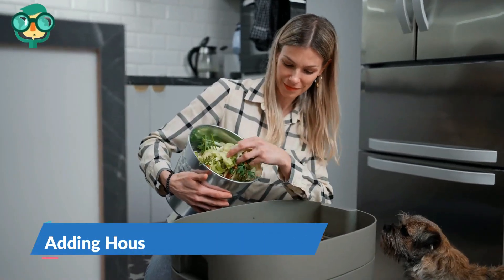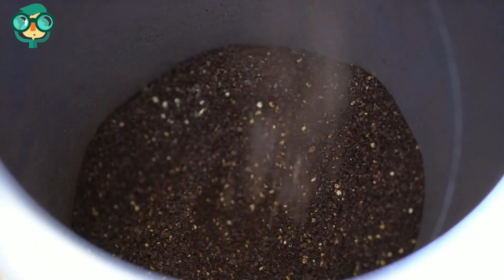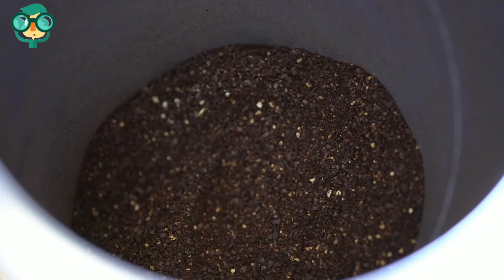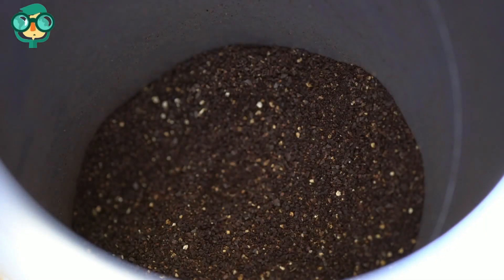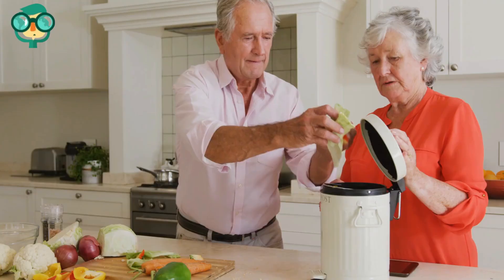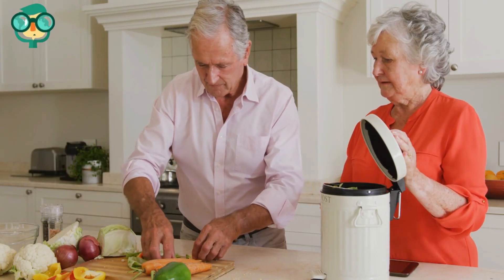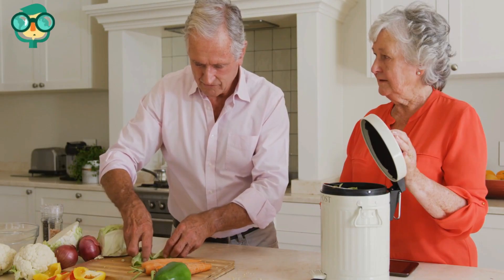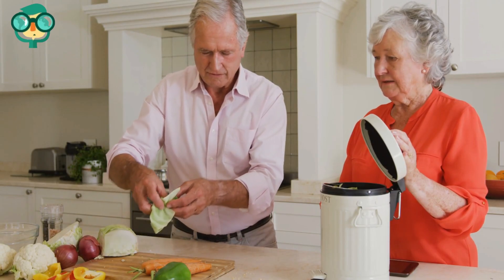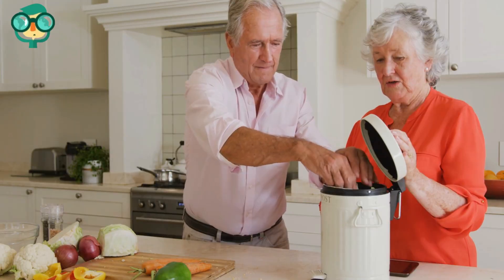The second method is adding household waste to compost. Combine coffee grounds into your compost. Add one-part coffee grounds to one-part grass clippings and one-part leaves to create a nitrogen-rich compost pile. Add fruit and vegetable scraps to your compost. Instead of throwing away vegetable and fruit scraps, add them to your compost pile after you're done with ingredient preparation. These are high in organic material and will add nitrogen to your compost pile.